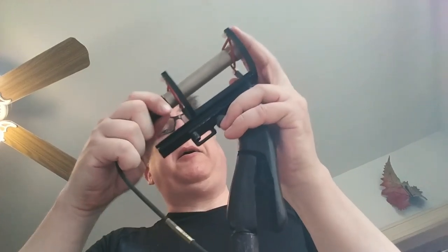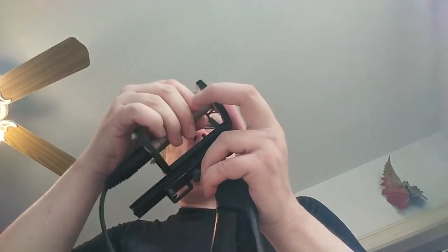Then you have the cable at the handle end of the boom pole and you can plug that in. Never blow into a microphone — nobody's ever told you that before. Never blow into a microphone.